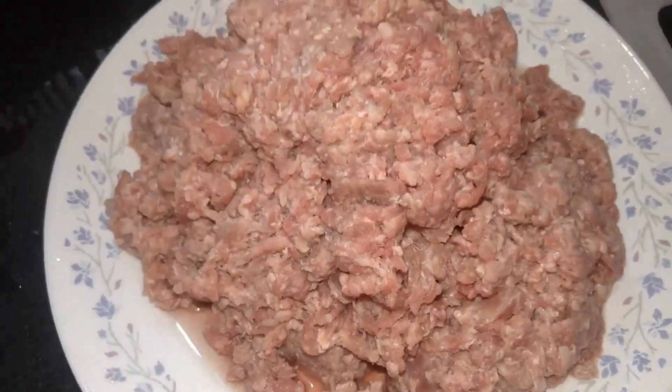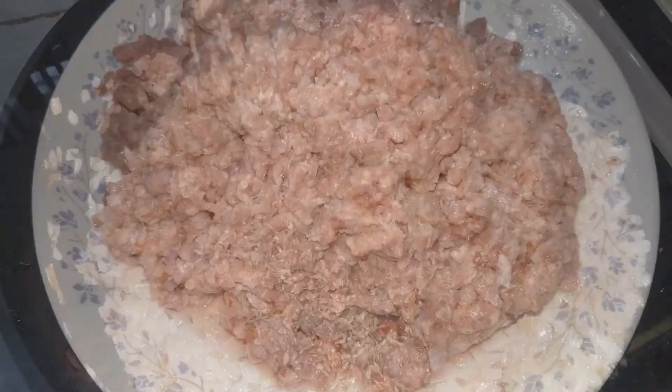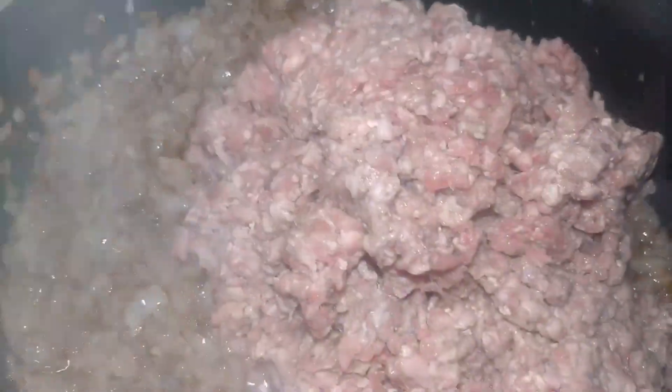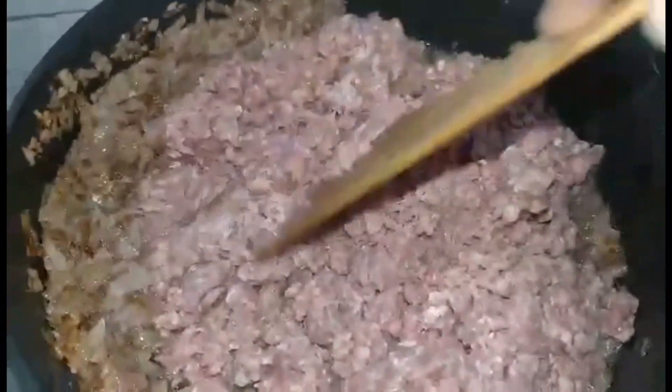I have used one kg of mutton mince. When my onion turns slightly brown and tender, I'm going to add around two full tablespoons of jeera or cumin. I'll fry that for a minute or two, and then I'm going to add my mince to the onions and let it fry on a high flame for around five minutes.